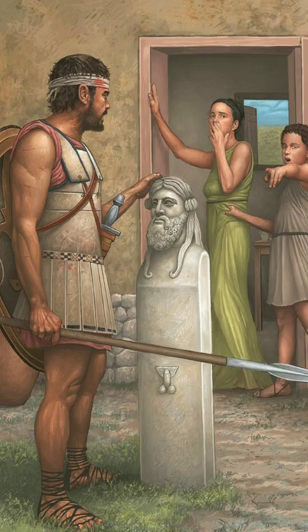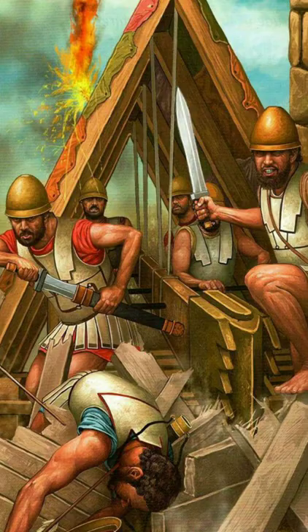What is a linothorax? The linothorax is the iconic linen armor which replaced bronze breastplates in the ancient Greek world. Despite not being made of a completely solid material, it was capable of stopping both arrows and the slashing of a sword.